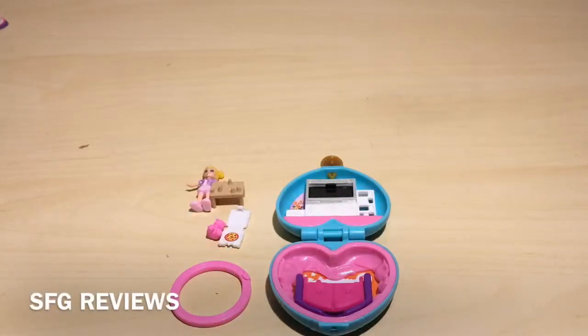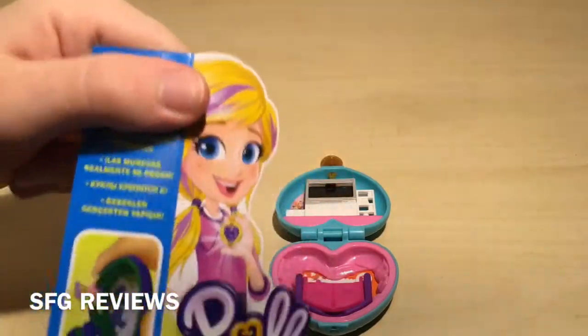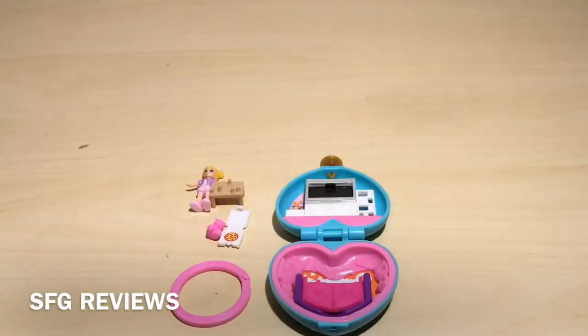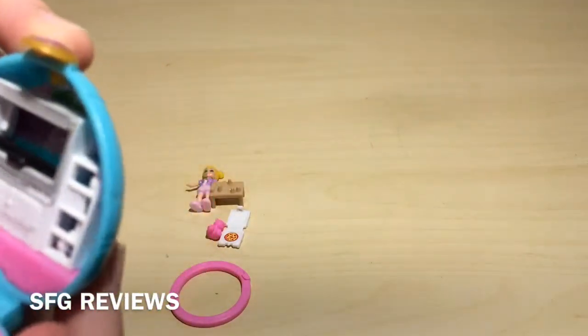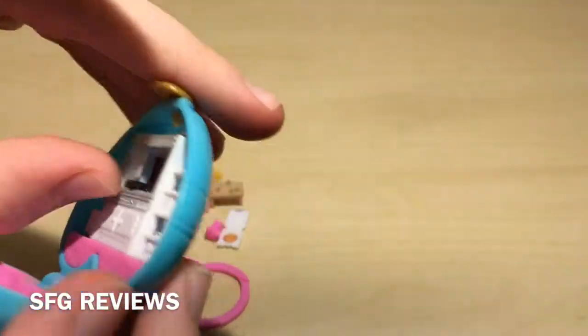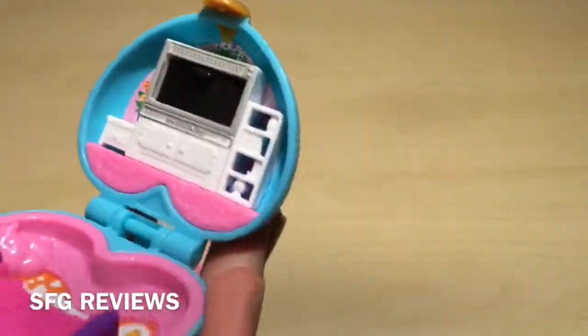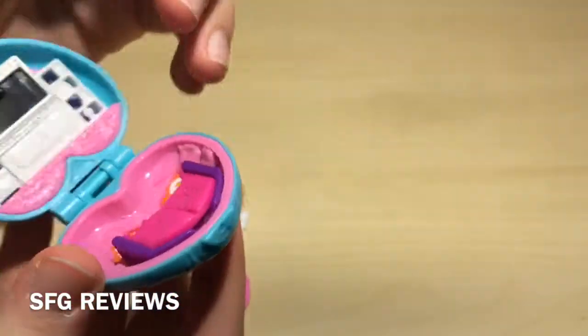Now let's open this up. Okay, so here we have everything laid out on the table. Before we take a look at any of the items, I want to mention that on the packaging it actually says the dolls really stick. So I'm interested to test out this Polly-stick surface they have. We're going to try it out in a moment. But first, let's look at all the items we get. First of all, we get the actual compact, which has this little TV that seems to fold down so we can look at a different show or something. And it's got little bookshelves — none of these open, but it's really tiny.